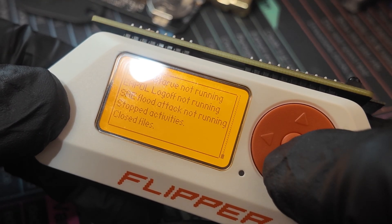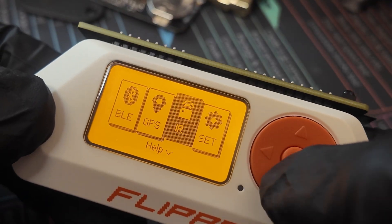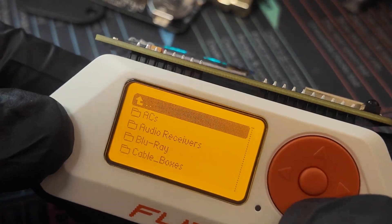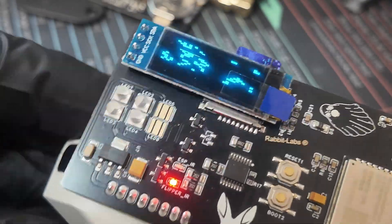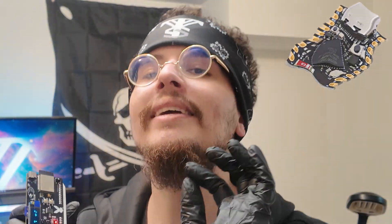Stop all BLE — all stopped. We don't have a GPS so we can't pick GPS. But let's go to infrared. Now, what makes the ESP32C5 exceptional over, say, the ESP32S3? It's not just dual-band Wi-Fi — it's the fact that you can get dual-band Wi-Fi without draining your Flipper Zero's battery as fast as predecessors like the S3. So dual-band Wi-Fi with less power consumption — that's what makes this board awesome.